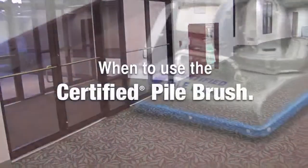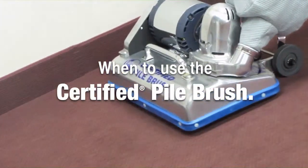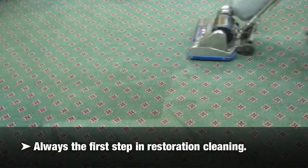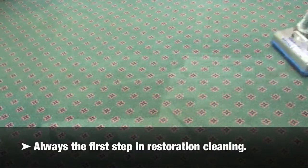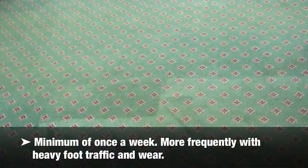When to use the Certified pile brush: The BSCAI carpet guide says the pile brush type machine will be used weekly on traffic lanes, monthly on all carpeted areas, and always just before the cleaning process. Always the first step in restoration cleaning. A minimum of once a week, more frequently with heavy foot traffic and wear.